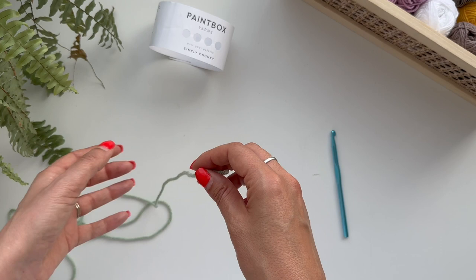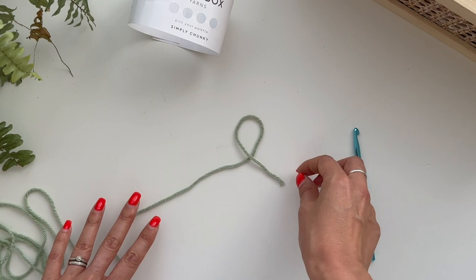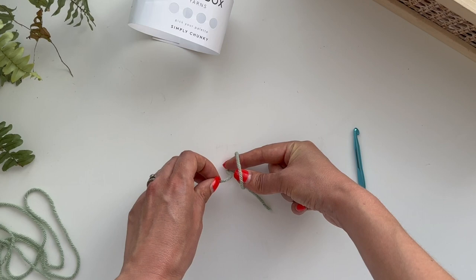Take your yarn and pop it down on the surface and make a loop like this. You want to make a kind of balloon shape like that, and then all you need to do is pass this piece of yarn through this hole here. Pick up the loop and then grab this piece of yarn and pull it through. Then you're going to pull on the tail and you have your slip knot.